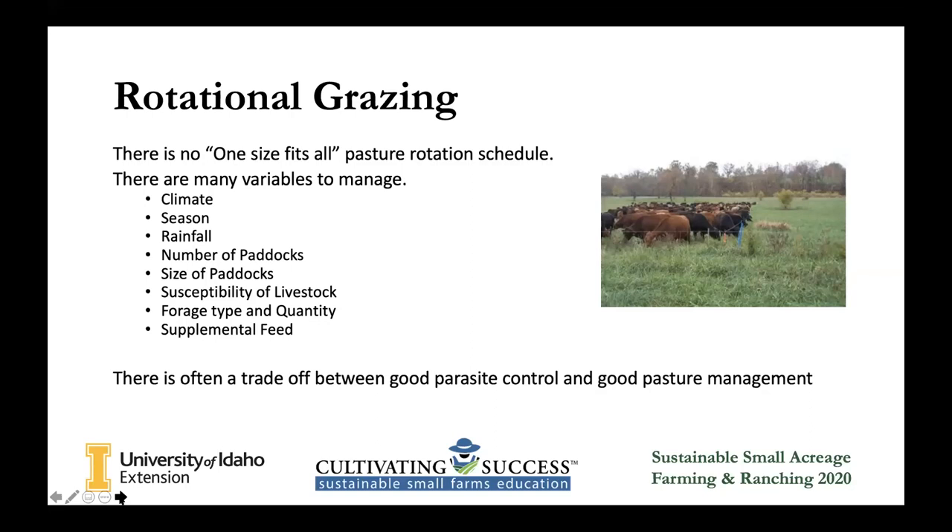There is a trade-off — it's going to be a lot of work to get this set up. We've been doing it for probably four years now and it's still not perfect. Every year we're changing our management style to make it better. But with this work, you get better parasite control because you're constantly moving the livestock. The pests that usually bother your livestock might not have hatched by the time your animals have left that paddock, and by the time they get back, they're already dead. So your animals have less parasites, and you're going to have better pastures as well.